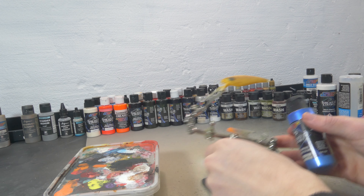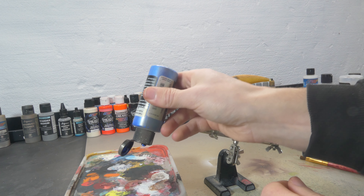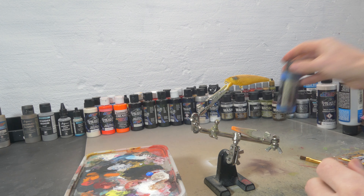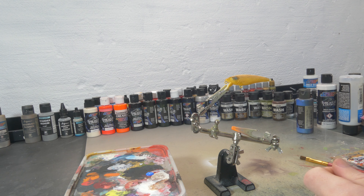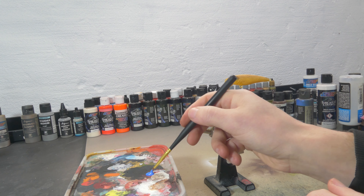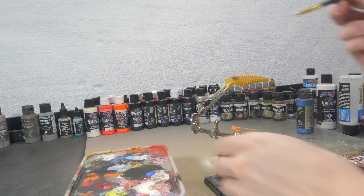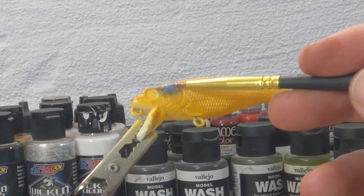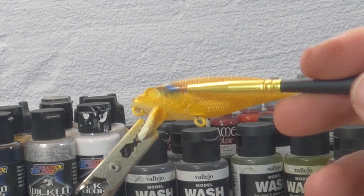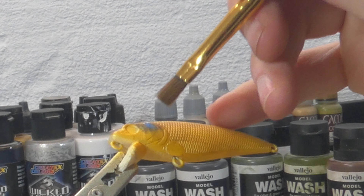I'll grab my palette here, shake this very well — I just need one tiny drop. I'm gonna make this paintbrush a little bit wet just so it soaks up the paint a little, a little thinner. So I'm gonna put on some wet paint and now I'm gonna try to feather it out with a dry brush.